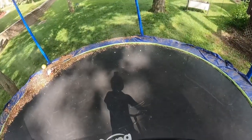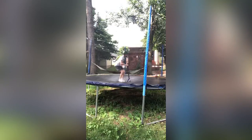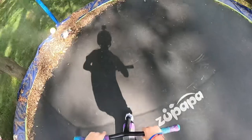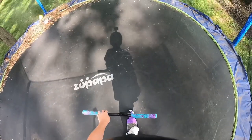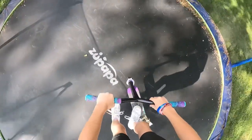I'm going to try and do some grabs. Indy. Whatever that was. I think I should be able to get finger whip on this. Oh yeah, that's doable.